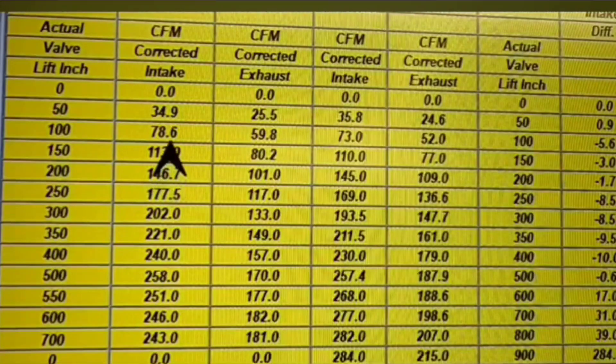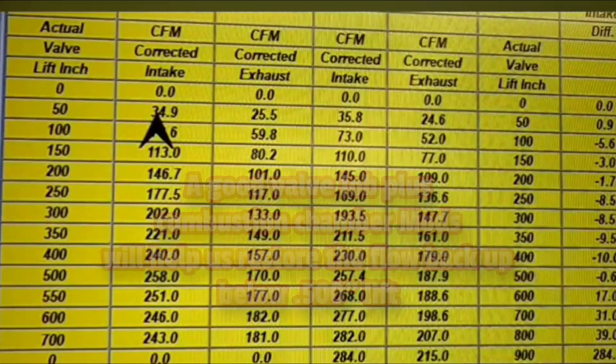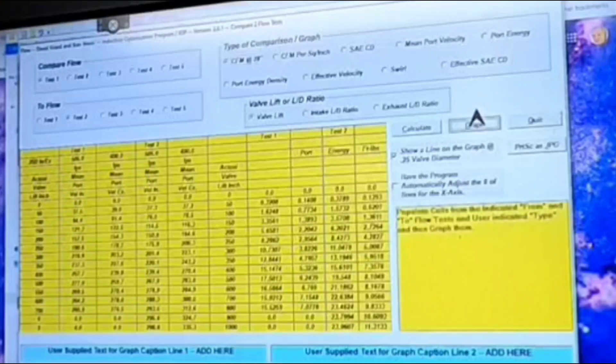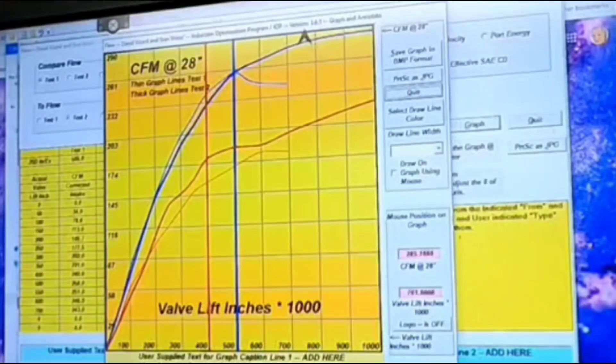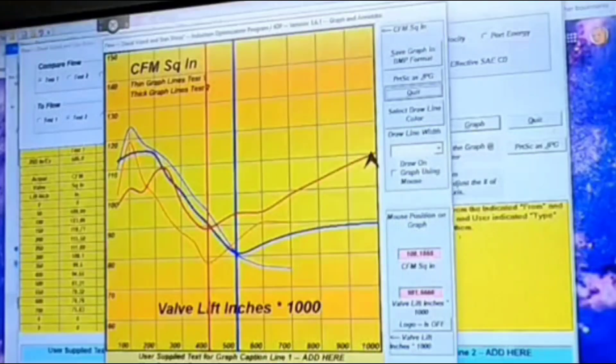Getting into a controversial subject — a lot of people say you don't want a lot of low-lift flow, but we go against the grain on that. Think of it this way: as soon as the valve opens off the seat, say ten thousandths, our job is to stuff as much air as you possibly can into that cylinder. The sooner you can get the column of air moving into the cylinder, the better off you are. We try to maximize low-lift flow because that can mean the difference between winning and losing. If you want to compare CFM between the two, you can easily see the gains between the flow numbers of the standard and modified ports.